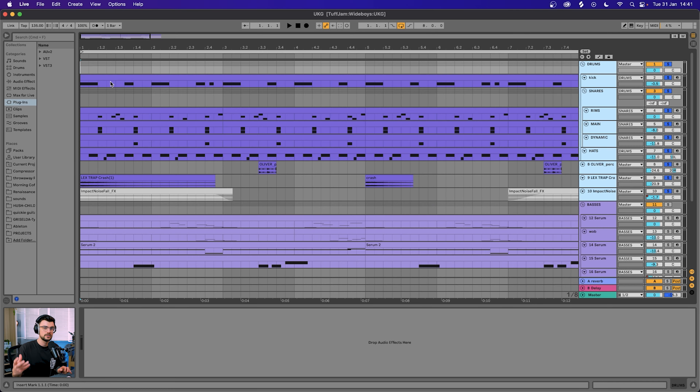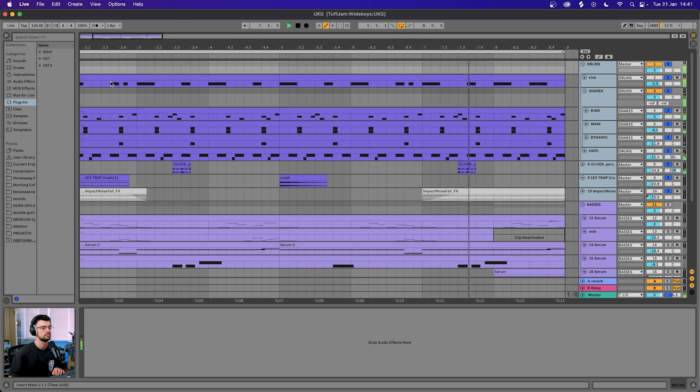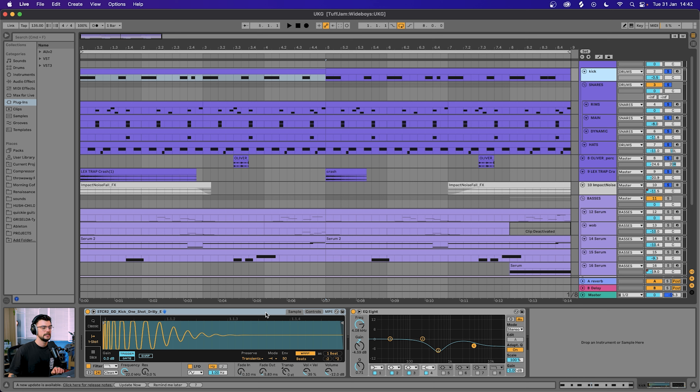In today's episode we've gone into a niche corner of UK garage. If you've heard of the artists Tough Jam or Wide Boys, or if you regularly listen to Rinse FM, you're probably going to be right at home here. But if you're just jumping into the UK G scene, this is also a great place to start. I have a few other videos on UK garage on the channel as well. Let's kick things off with our drum group.